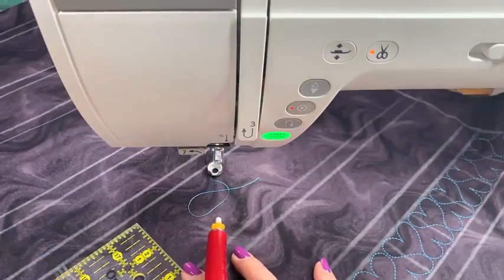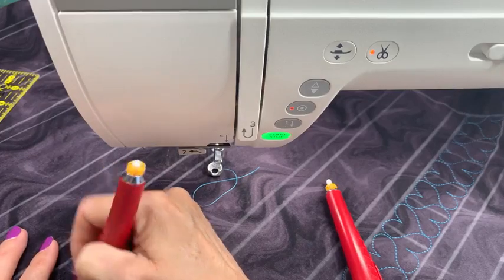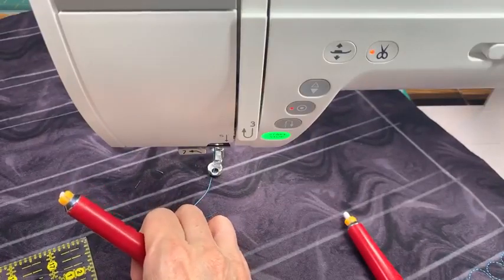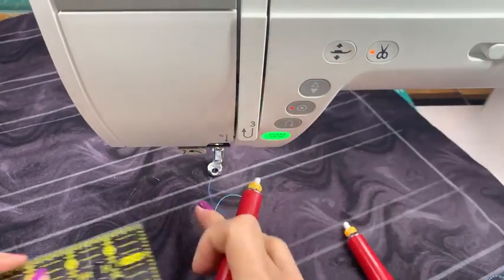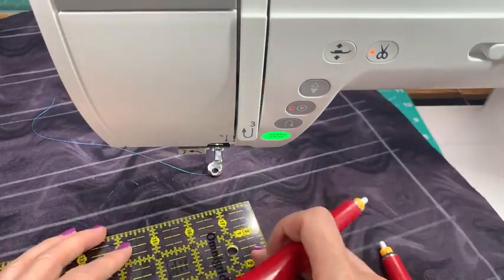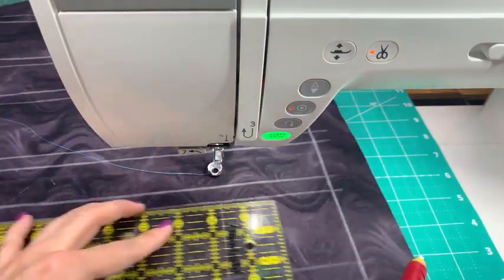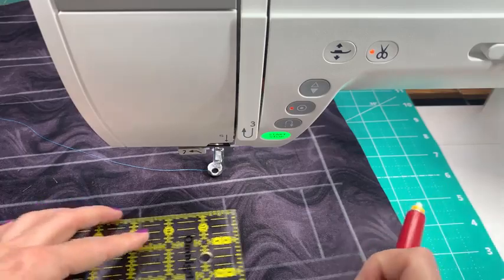Let's do two-and-a-half-inch boxes. I have too many lines — I love my Bohin chalk eraser. I can see exactly where my line is, makes it nice and easy. So let's mark these. This will help you see how much effort do I want to put in to have this ultra-precise design. If I take the time and actually mark these boxes then I am going to have a little bit more precision and better visual balance.